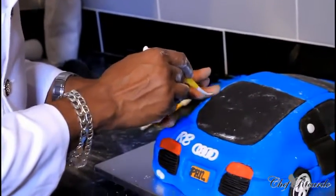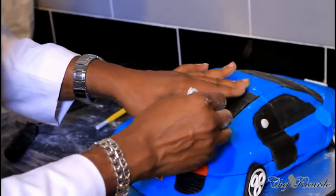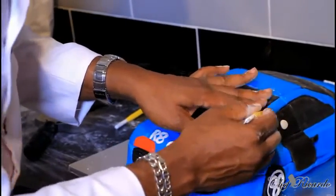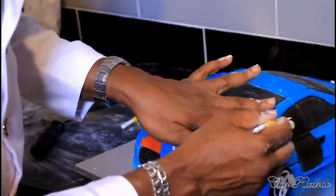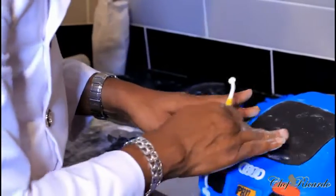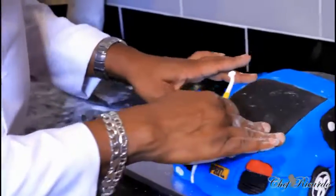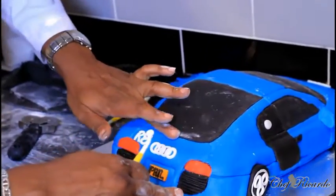What we'll do to get rid of the excess icing sugar — these are little techniques using the paintbrush or the brushes that you've got. Rub your fingers along the line to kind of bring it to the same level.